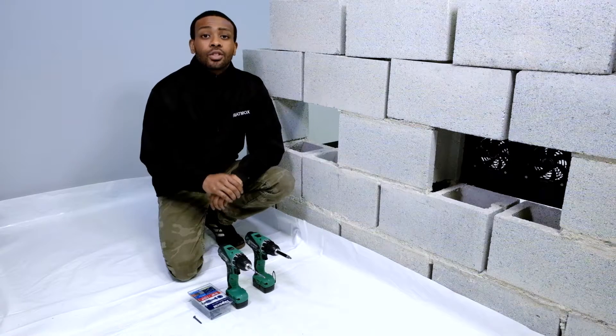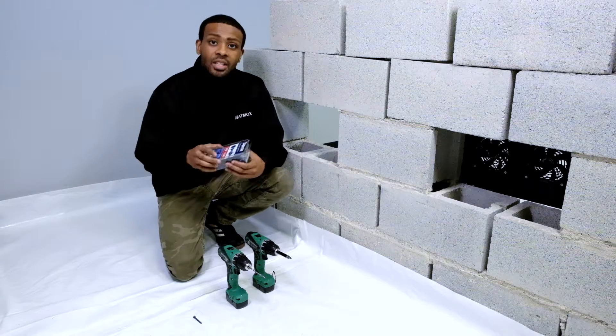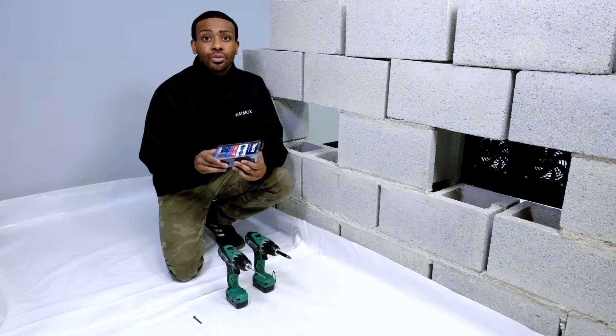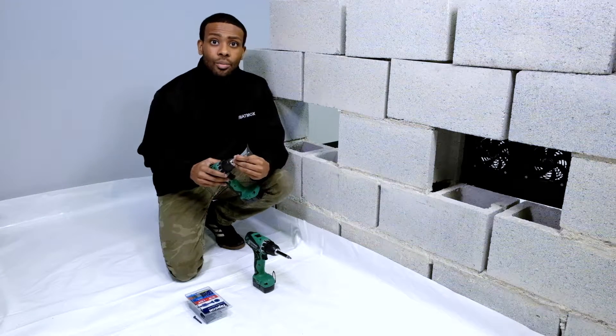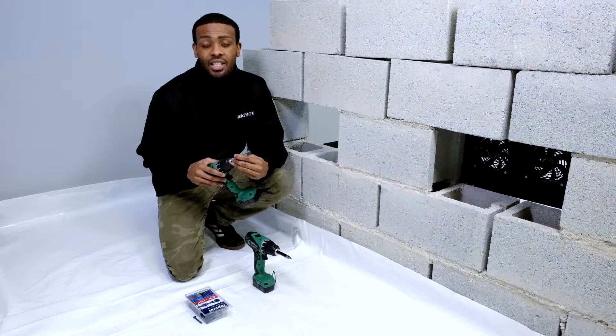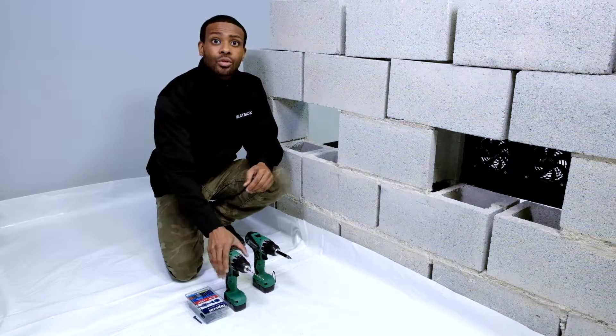Tools and supplies. The tools that you will need for this quick installation are TAPCON screws, which are screws specifically designed for masonry. This is the drill bit that actually comes with the TAPCON kit. You can get your TAPCON kit at your local hardware store.